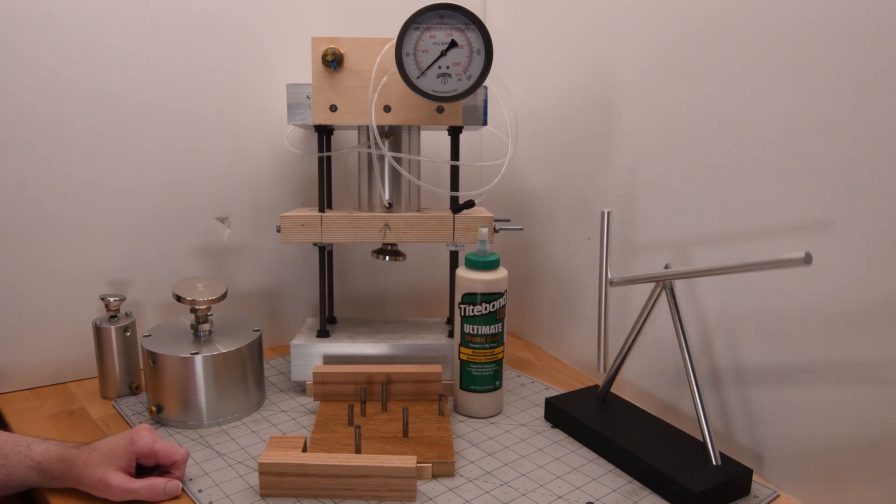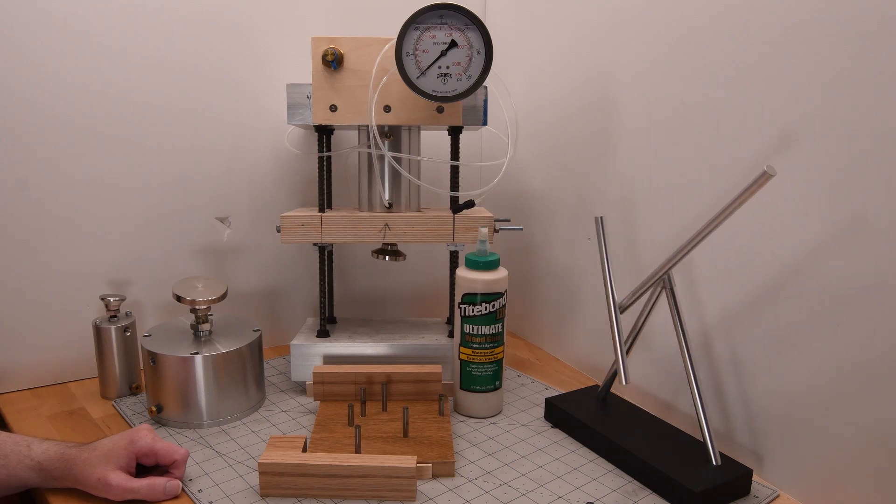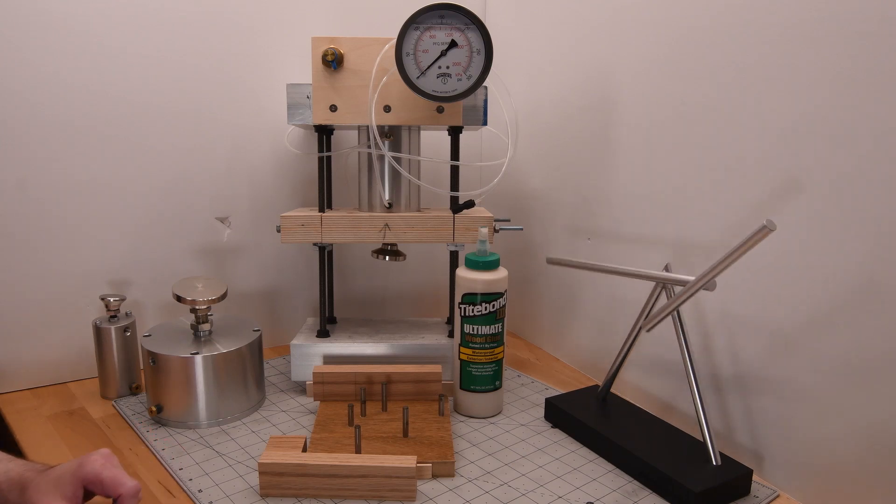I'm going to glue three samples at each of eight different clamping pressures, ranging from about 1.2 to 1,400 psi.